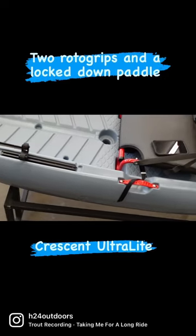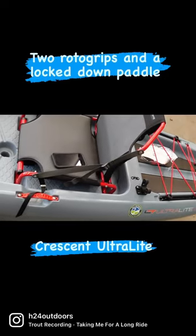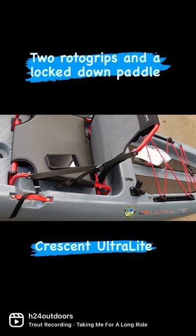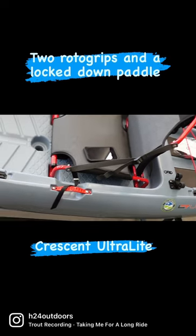Up front, normal. Rotate back here and you see we've got another one on the single mount point behind the seat. This is another example of what we can do.